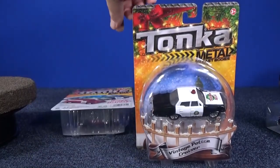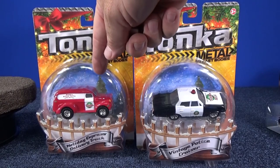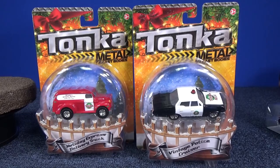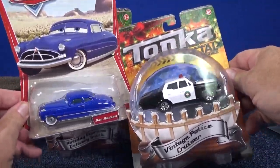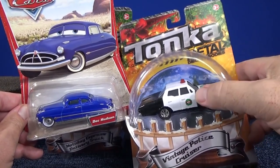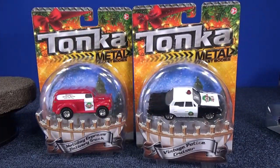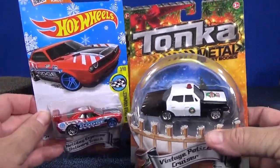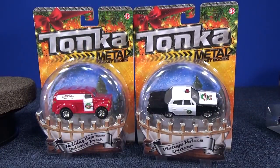I picked up one of each — actually, I got two of the delivery truck. I'm going to have them both loose when I open these up, and then I'm going to keep one in the package. If you're not familiar with the scale, here is Doc Hudson for comparison — the Tonka vehicles are a little bit bigger than the Pixar Cars. So for four to five dollars, these are like stocking stuffers. You get a nice, big model for kids to drive around.